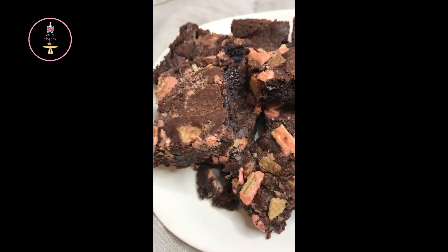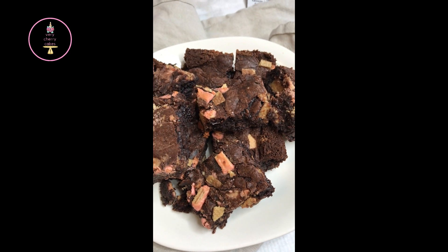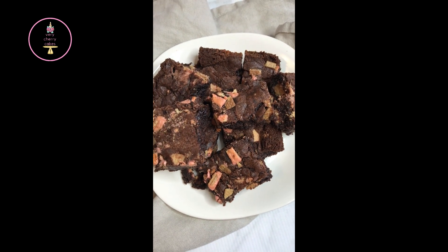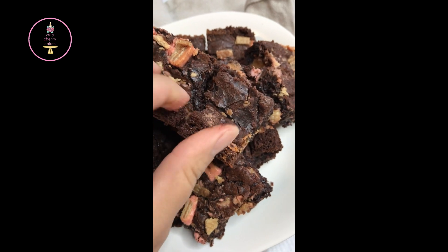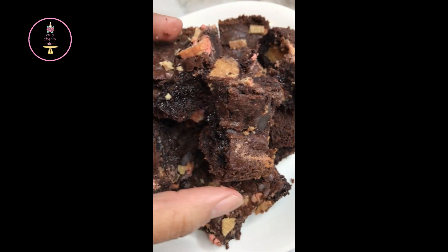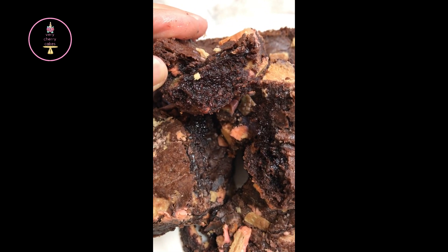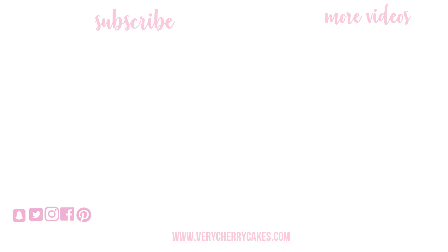Let me know in the comments below if you've ever had a failed recipe and how you saved it. What did you think about these brownies? Are you making anything else for Valentine's Day? Thank you so much for watching. I felt it was very important to show my failures because sometimes I spend a lot of time recipe testing and don't want to show the footage when it doesn't work, but we all go through that. You will make mistakes — keep trying. Don't forget to leave a comment, share this video, subscribe before you go, and I'll talk to you next time. Bye!